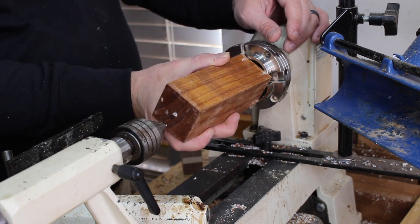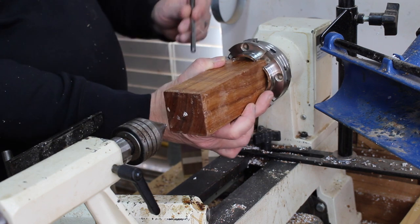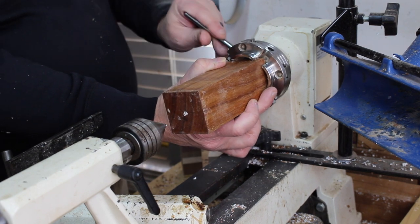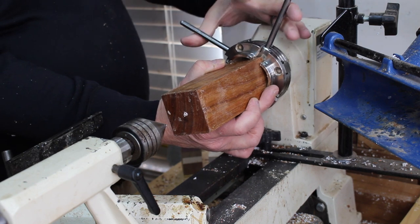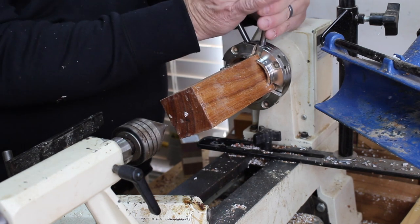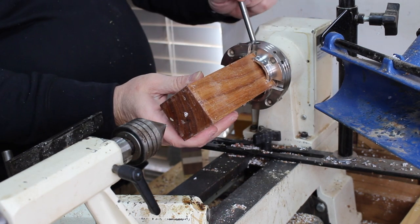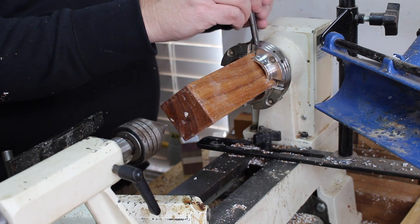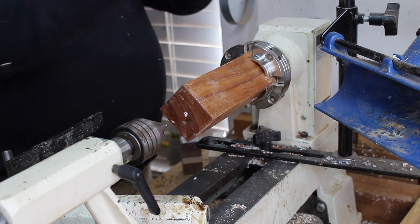The first thing I will do is secure the 2 inch by 2 inch by 6 inch piece of canary wood in my 4-jaw scroll chuck. The chuck I'm using here is a Nova midi chuck with standard 2 inch jaws. Normally, you would turn a tenon with a dovetail profile to fit in the chuck jaws, but I found that with these smaller pieces, I can get by with mounting the stock without a tenon. Obviously, a tenon would be preferred.